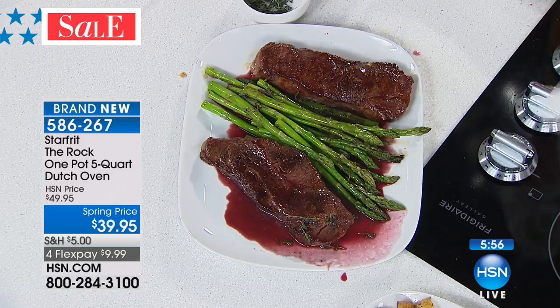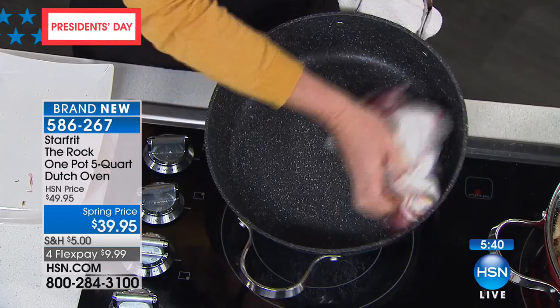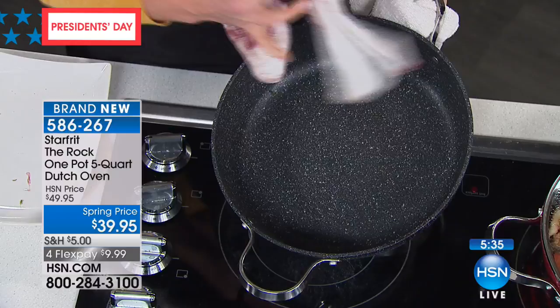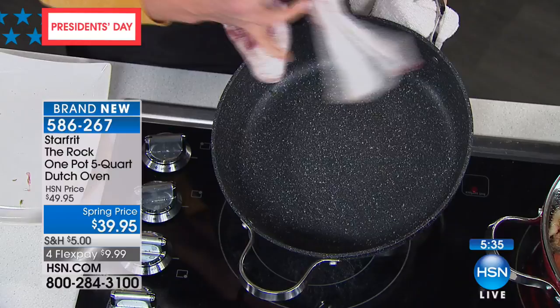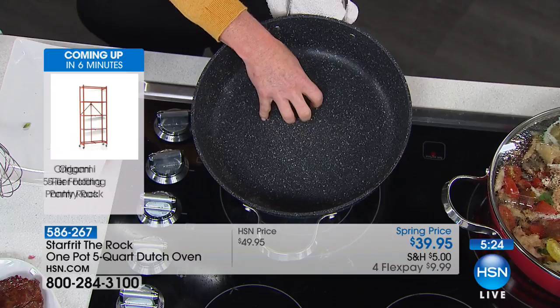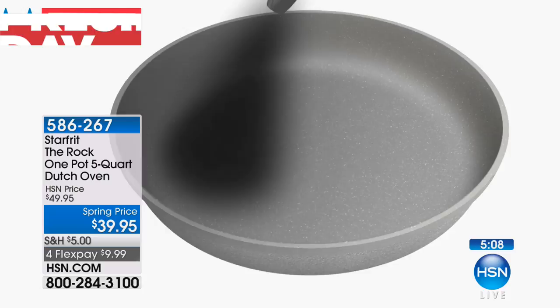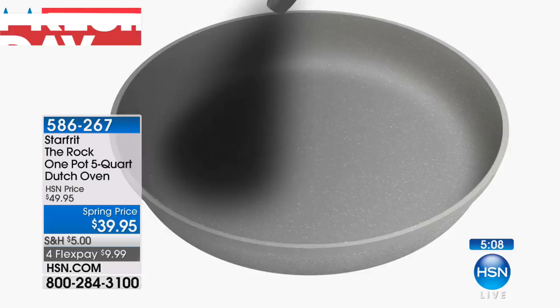If you haven't heard of the company before, they've been around since 1985 — Starfrit — really coming up with unique innovations, including this brand new nonstick that's crazy popular. Watch this: we seared steaks in it, did a deglaze with red wine and butter — this should be a mess. Had I done this in a normal aluminum or tri-ply pot, you'd be scrubbing right now. This is a casual wipe-out. The surface has been shot peened — literally struck with metal objects, which creates a texture that keeps things from sticking. That means it's got durability built right in.